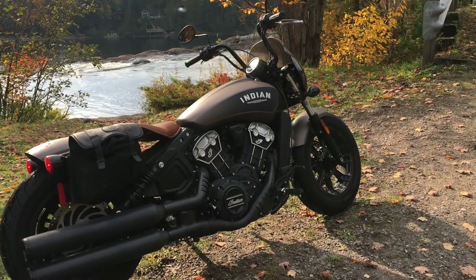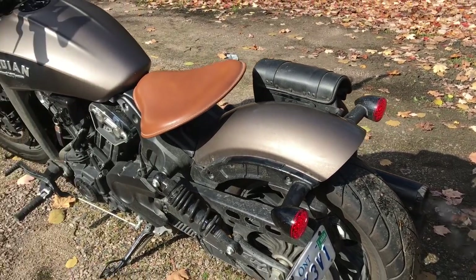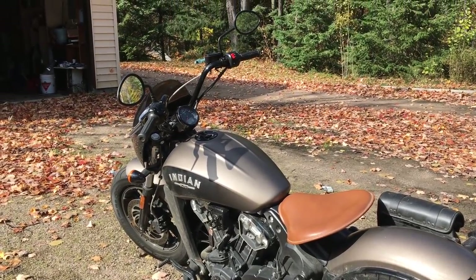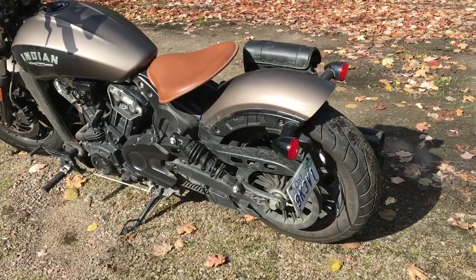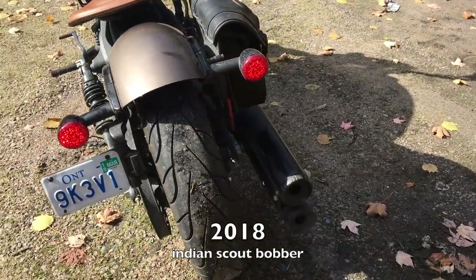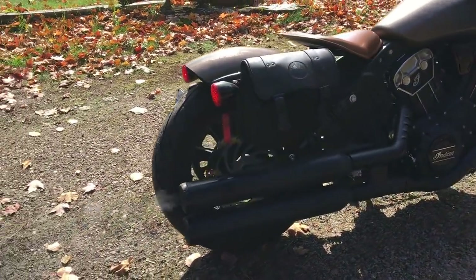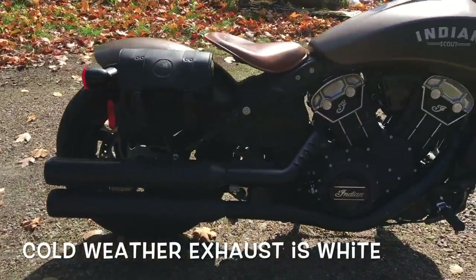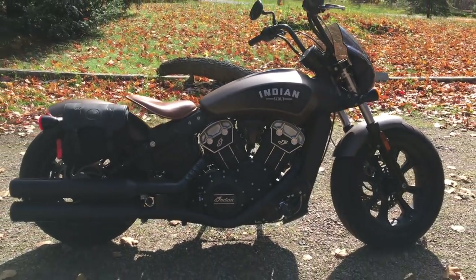Now there are a number of different recommendation lists for these bikes online, for all bikes really. What one person recommends, another person will likely not find as important or as useful. So I've taken the time to show these modifications on my own bike, which is a 2018 Scout Bobber. Take these mods with a grain of salt. Research what different people have done, see where the trends are, which mods seem to be the most important, which ones do you like the most, and make your decisions based on that.